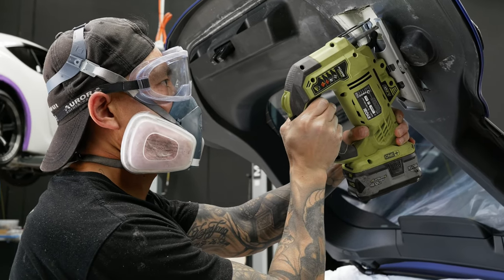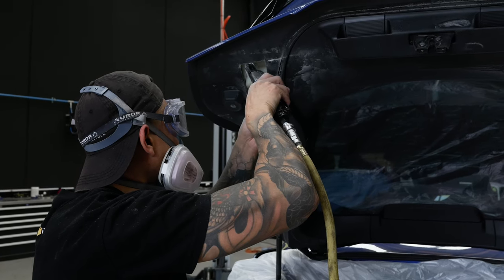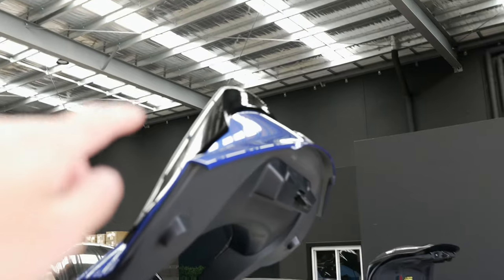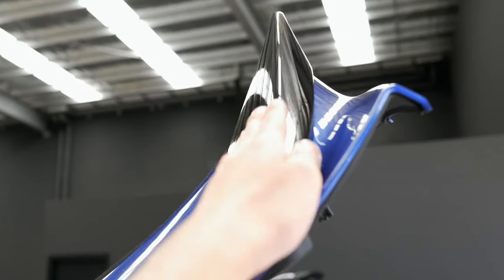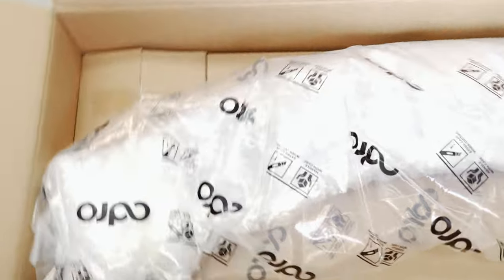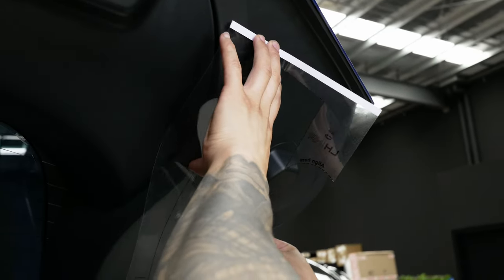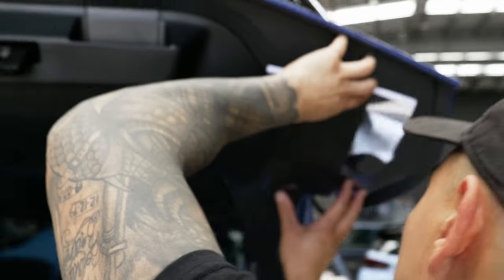A few moments later — we have the Supra ready for the stock wing to come off, to be replaced by this beast of a wing. Look at the size of it. You usually have to drill a hole through the boot — you have to cut the boot. That's pretty bloody scary.